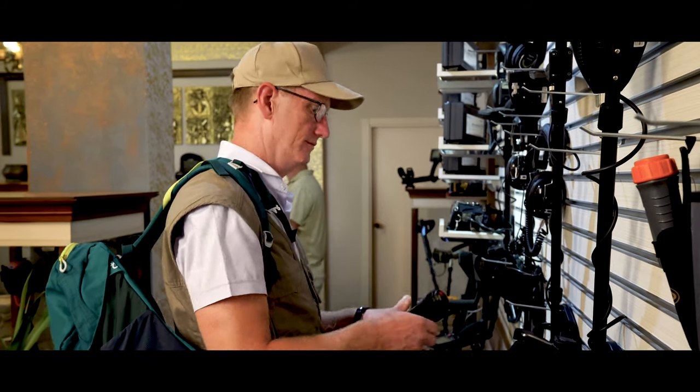Oh hi, how can I help you? Hi there, I'm new to metal detecting and I'd like to buy my first detector today. What do you have in the $300 region?